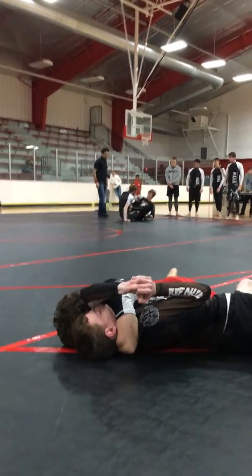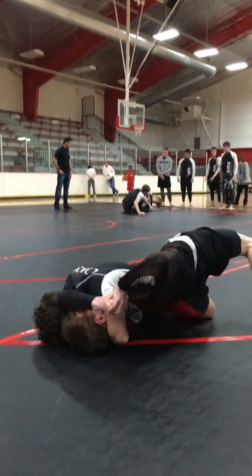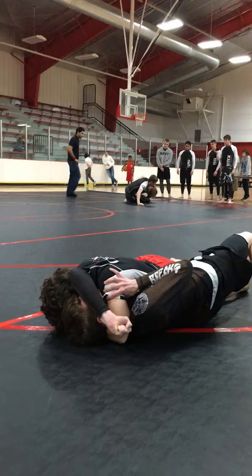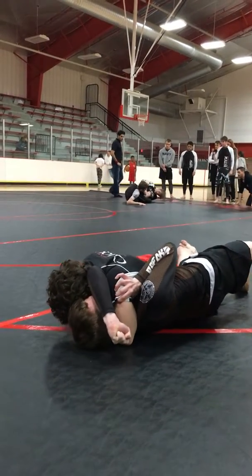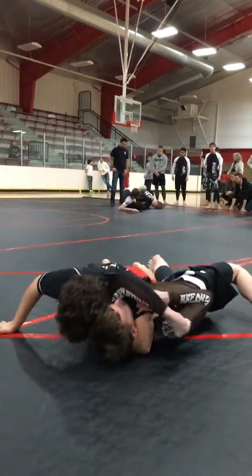Yep. And now just settle there. All you got to do is stay there. Austin, put your head on the ground. Yes. And just settle. More settle, less squeeze. Push with your other hand off the mat like we worked on. There you go. He's tapping. He's tapping. Nice.